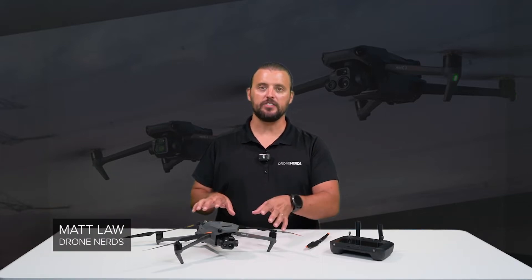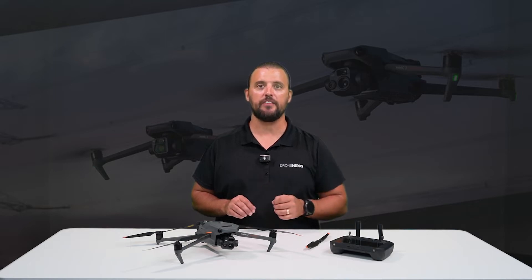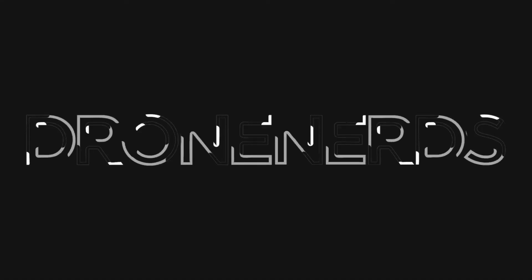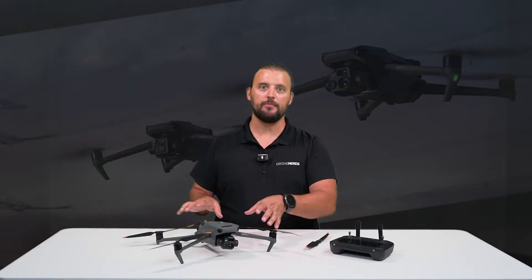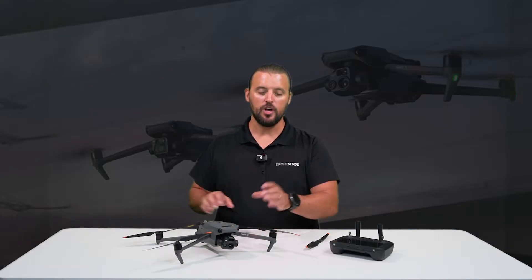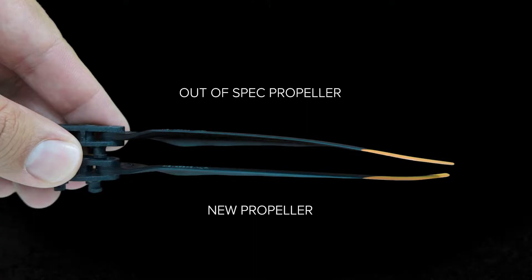Hey Drone Nerds, Matt here. In today's video, we're going to talk about propeller maintenance for the DJI Mavic series. On this DJI Mavic 3 Thermal Enterprise drone, we have one propeller set that needs replaced. I'll show you some close-ups so you can see the deformities in the propeller.